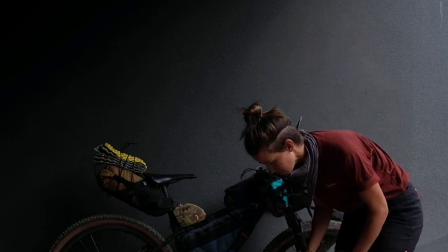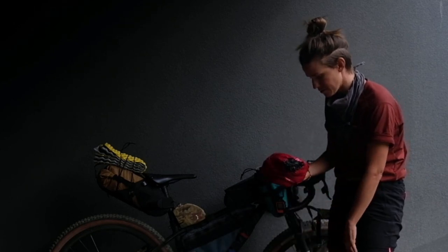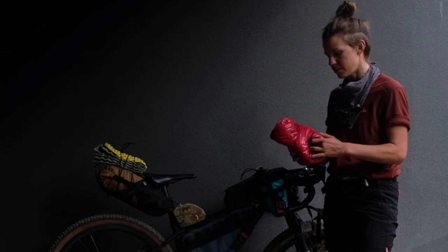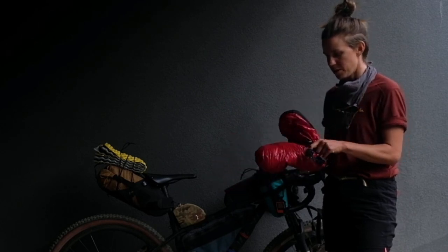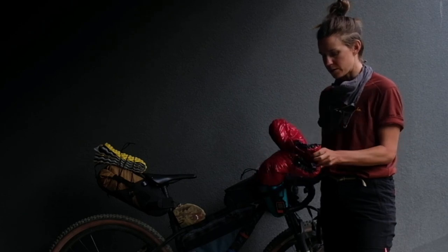It's really simple and easy to use. I've got these Western Mountaineering Down booties, packed inside one another.